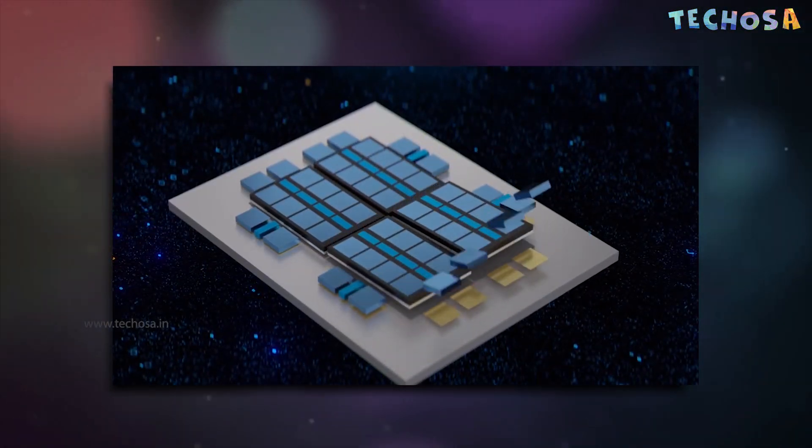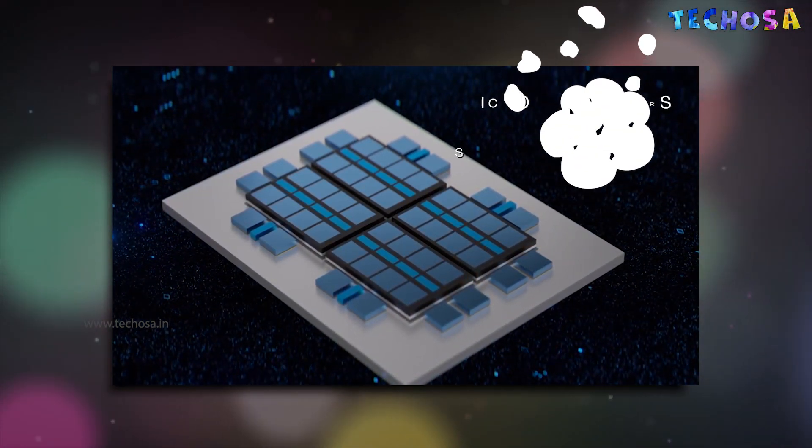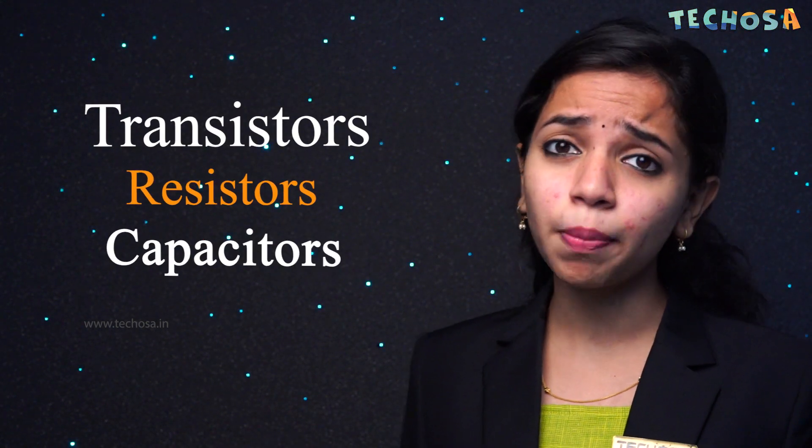But what actually is a microchip? A microchip is manufactured from a semiconducting material such as silicon, which is obtained from earth. Silicon is the second most abundant element on earth. Microchips are logic chips that perform the computations inside most commercial computers, also known as microprocessors or simply processors. The microchip contains a set of interconnected electronic components such as transistors, resistors, and capacitors.